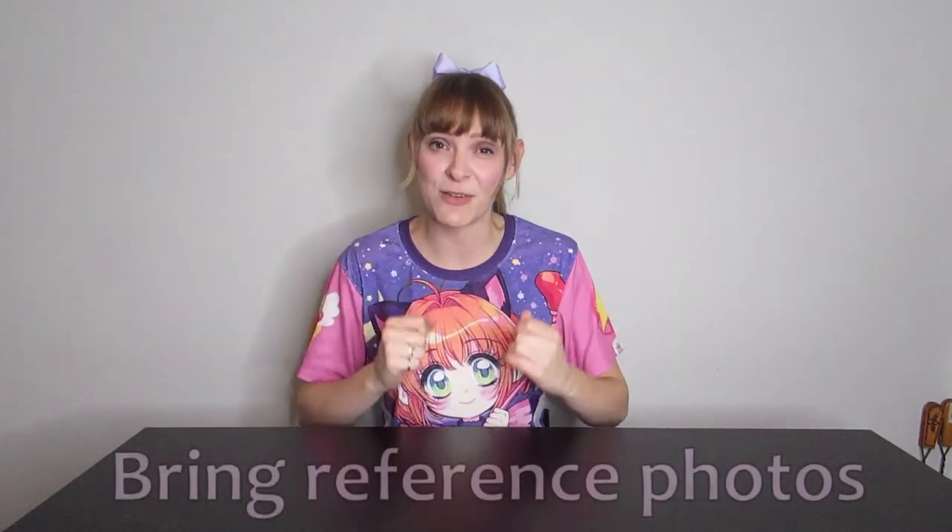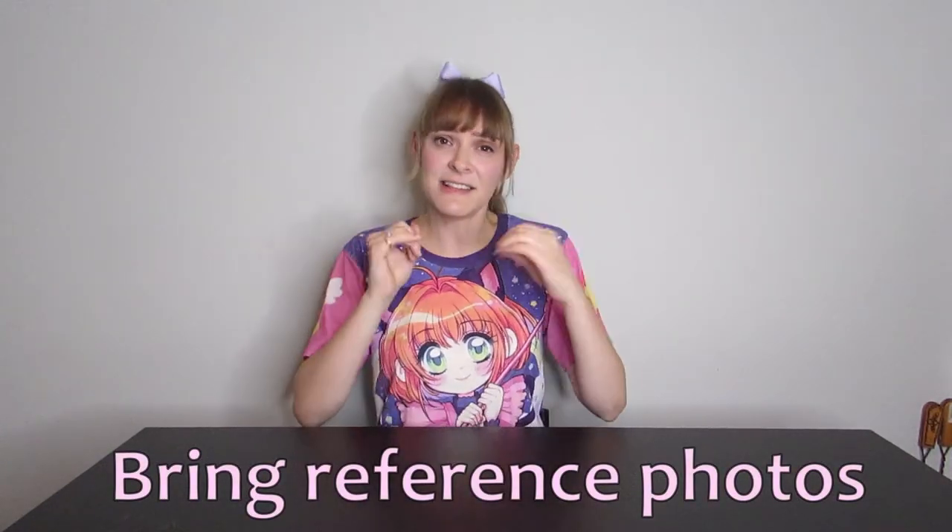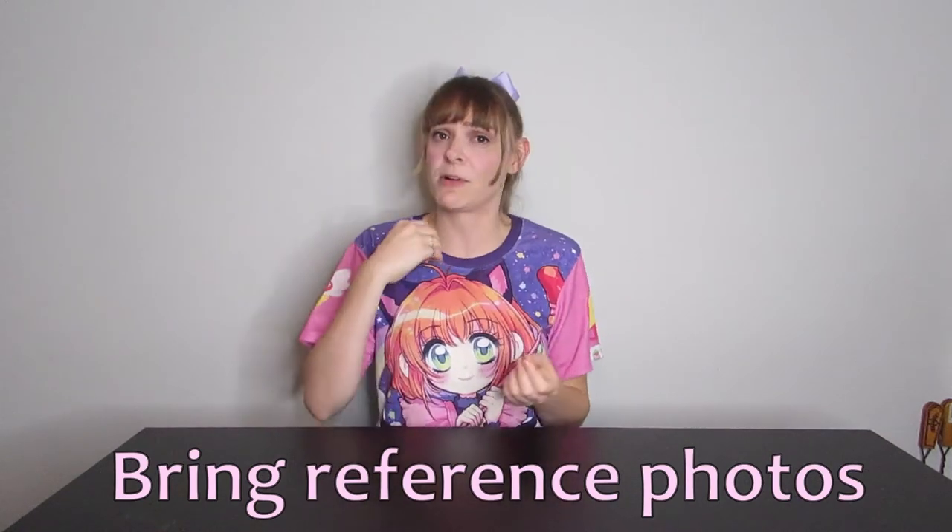For the actual shoot, you are going to want to bring reference photos of your character. That doesn't need to be of your character in that particular outfit, particularly if you are doing a fan art version and only have one reference photo, but make sure you bring photos of your character in different poses. You want to know what kind of attitude your character portrays, and you also want to inform your photographer about what kind of poses you want to capture.